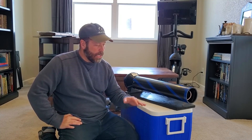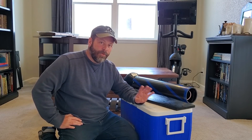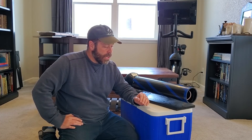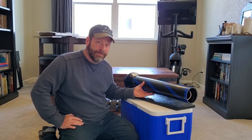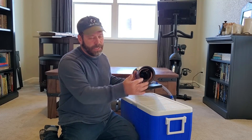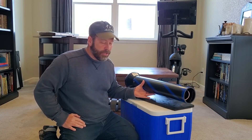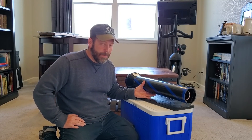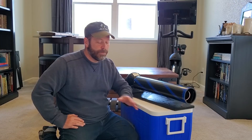Hi guys, Jason Lucas here with another portable AC build. This one has four distinct advantages over any of the others that I've made and over most that are out there right now. The first one is it's really easy to make — it was intimidating at first, but the only complicated part is putting the copper in. The rest was super simple; I put this thing together in maybe an hour and a half.